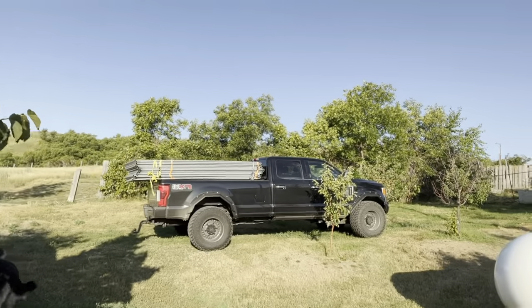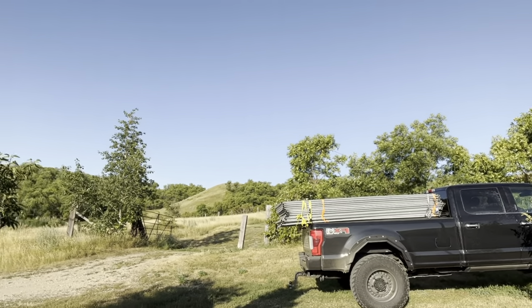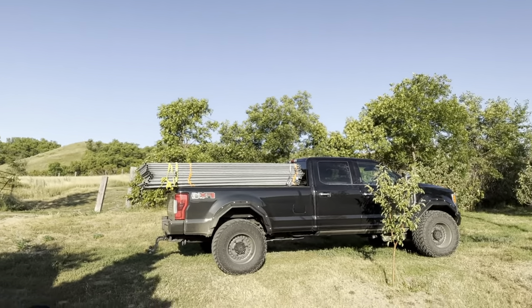There is my buddy's truck. And those are 14 of the panels — I took as many as they had ready. I'll get the rest later.